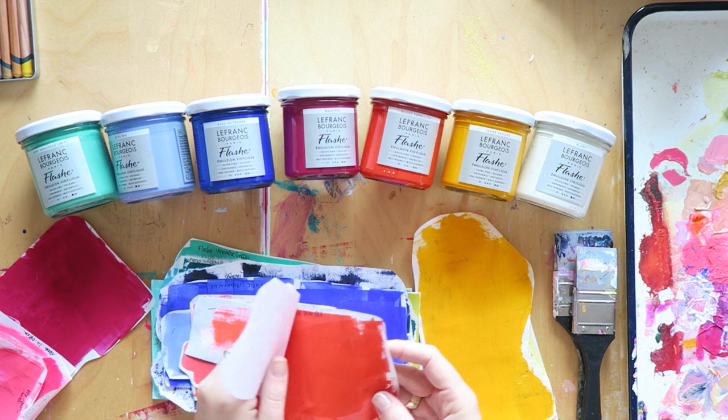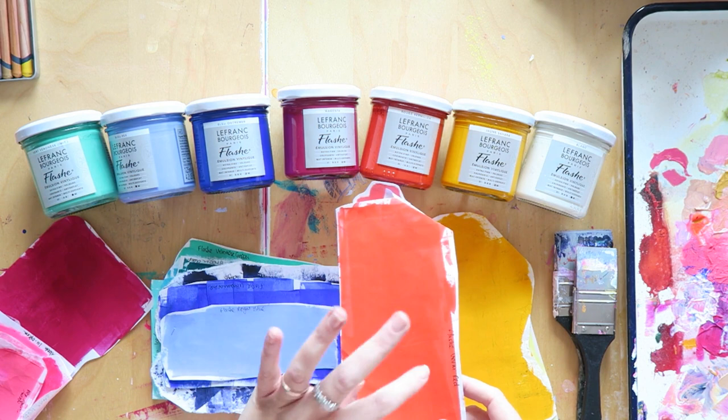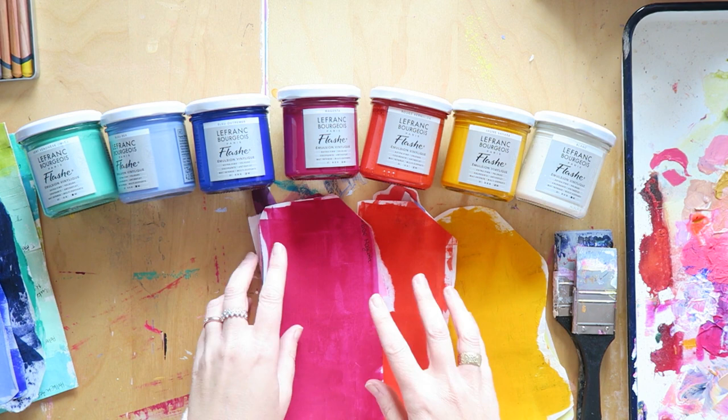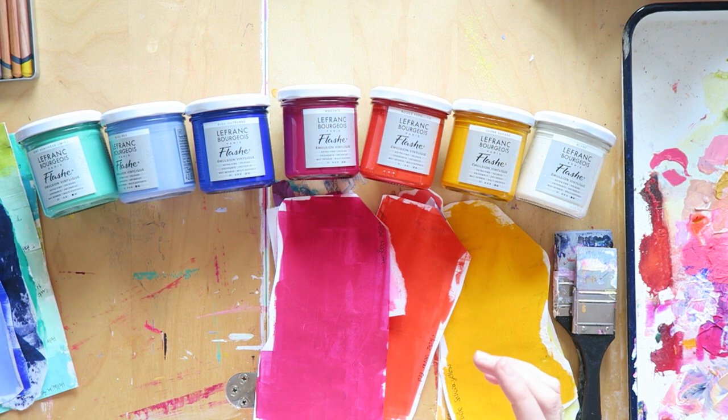Moving on to the red — this one is vermilion red and it's beautiful. It's not a color I use that often but it's really pretty. Then we have magenta, which is a good basic to have. They also have a fluorescent pink which I want to get, but the magenta is really lovely — it's just a joy to work with and sketch on top.